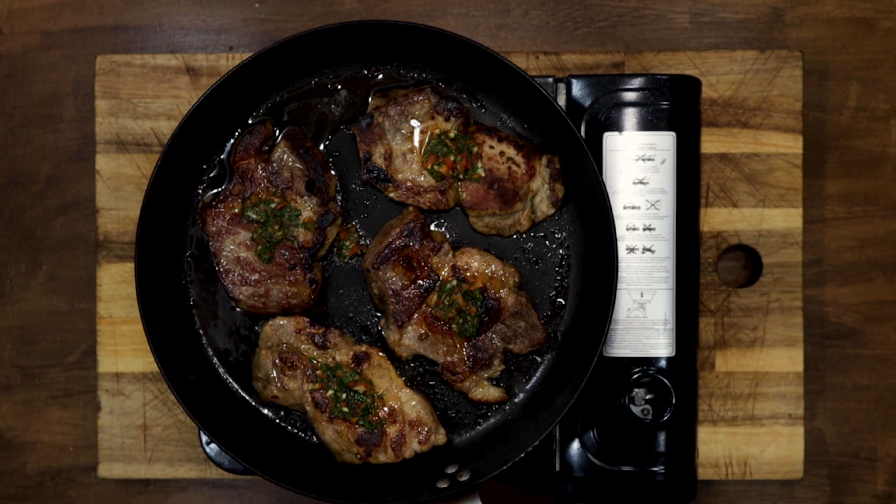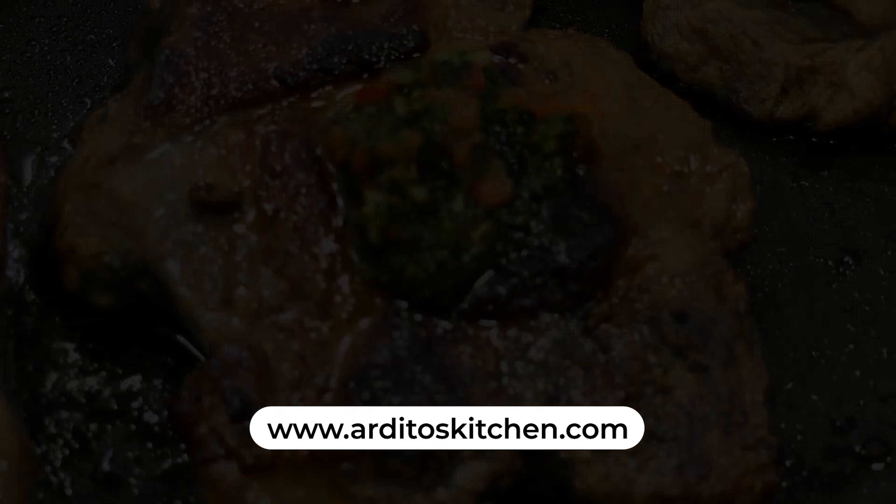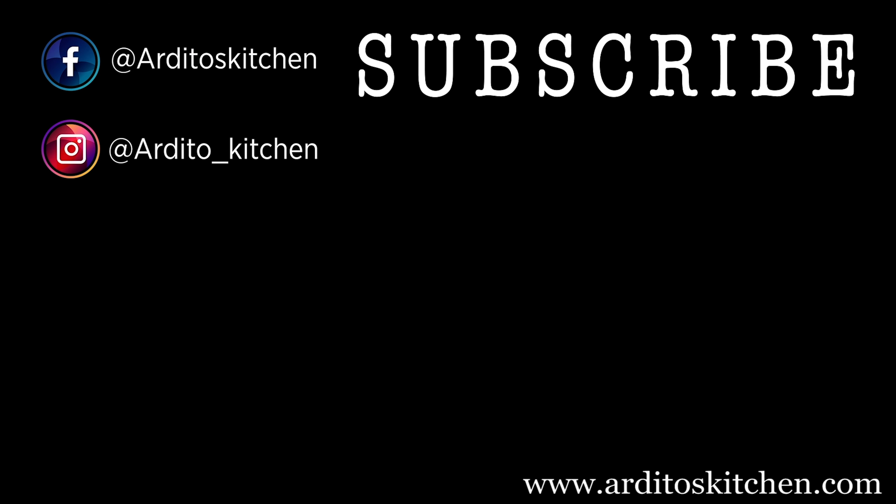And you don't know how delicious they were. You can find the complete recipe on our website www.arditoskitchen.com. If you make it, we would love you to tag us on Instagram so we can repost your photo.